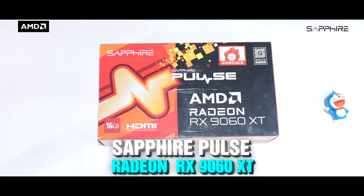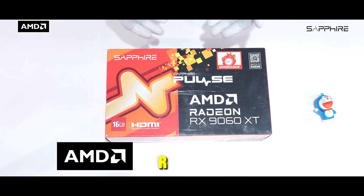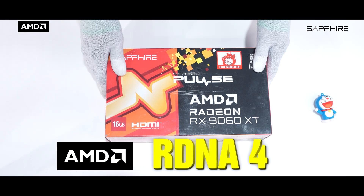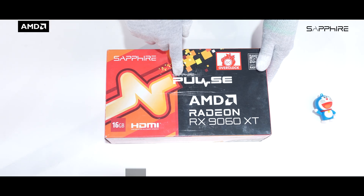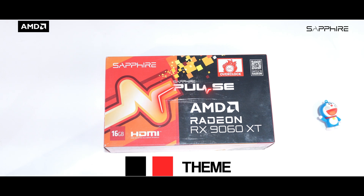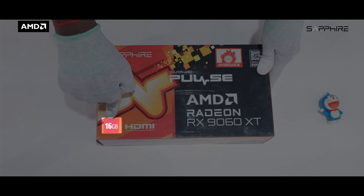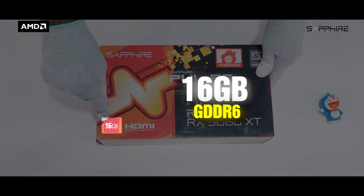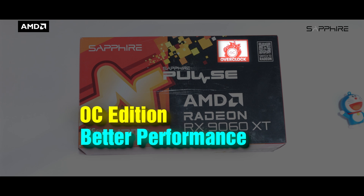Let's start with the unboxing of the Sapphire Pulse Radeon RX 9060 XT 16GB OC Edition. This card is built on AMD's brand new RDNA4 architecture. The front of the box carries the classic Sapphire Pulse design — a clean black and red theme with a heartbeat-style line running across. Key highlights on the front include 16GB GDDR6 memory and an OC Edition badge, confirming it's factory overclocked for better performance right out of the box.